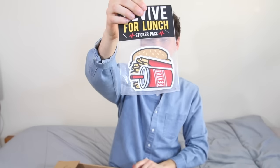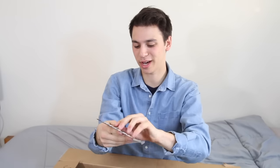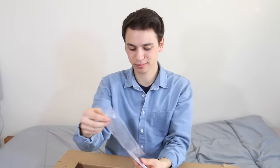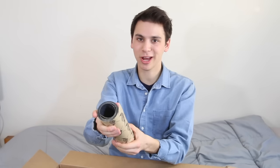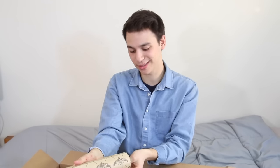Revive for Lunch sticker pack. This is pretty cool. We've got a Revive soda can, Revive french fries, and Revive veggie burgers — I'm pretty sure this is a veggie burger, right Andy? Wow. There's a lot of grip tape, which is a good sign. I'm kind of excited to have more rubber bands, actually. I store all my food with rubber bands, so now I can have more snacks, more pretzels, more nuts. It's great.